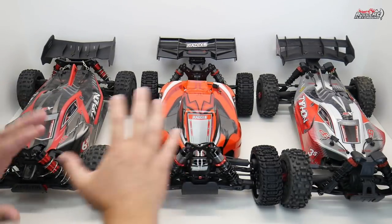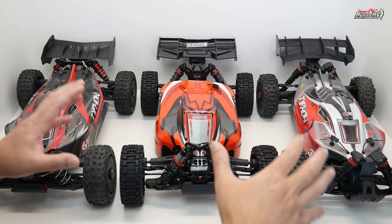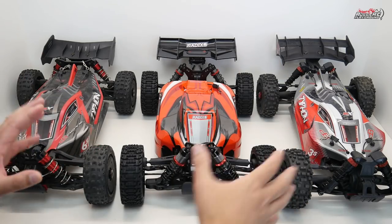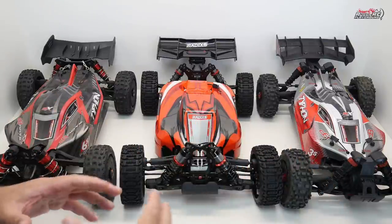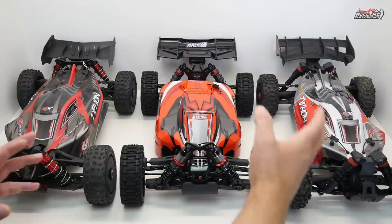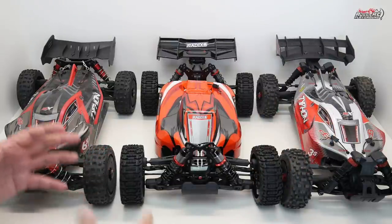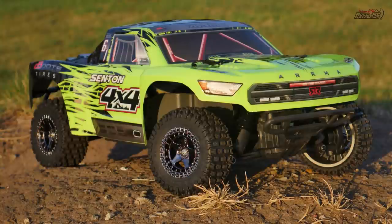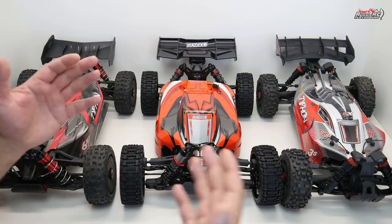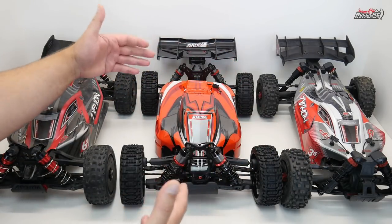Now let's get into round one, which is about sizes and body differences between all three vehicles. Believe it or not, all three cars are pretty much the same size. Even though the Typhon 3S is based on a 1/10 scale platform, that platform happens to be a short-course truck — the Senton — and standard 1/10 scale short-course trucks actually have the same wheelbase as a standard 1/8 scale buggy.